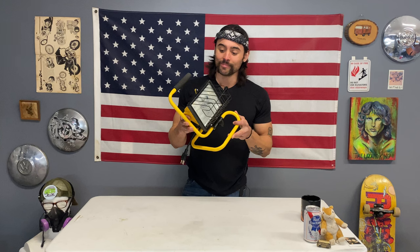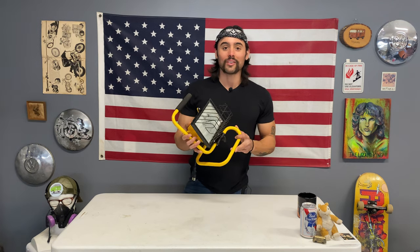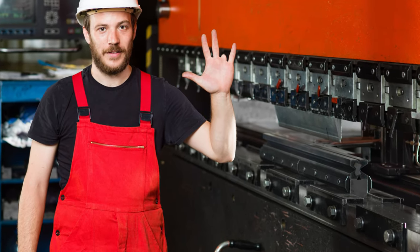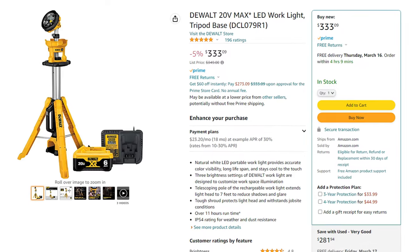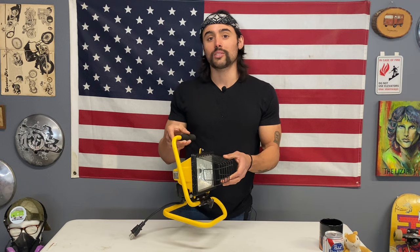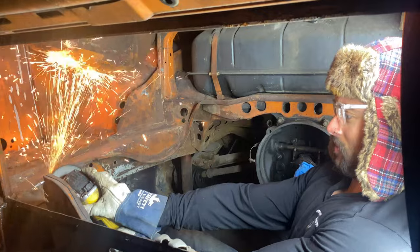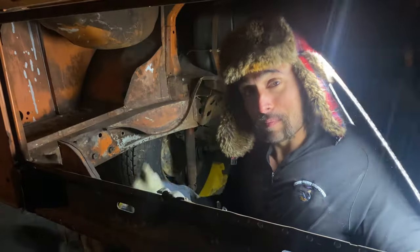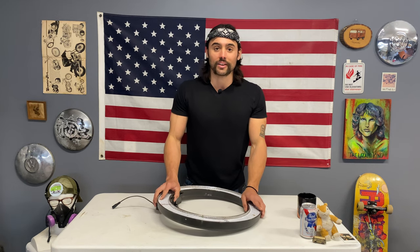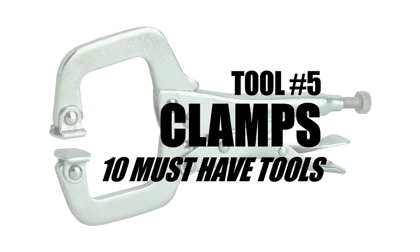I know what you might be thinking — a light in the top six? Yes, it's really that important. How do you expect to keep all your fingers when you're working in a dark area? It doesn't have to be a super expensive light; any light will do — these are pretty cheap. Most of the time I just use a ring light. Ring lights are usually what people use for selfies, but they work great in the shop too. Make sure you get yourself a light before you get started.